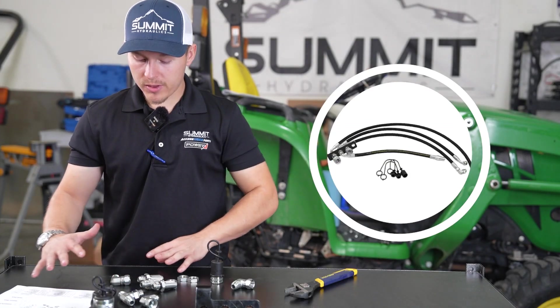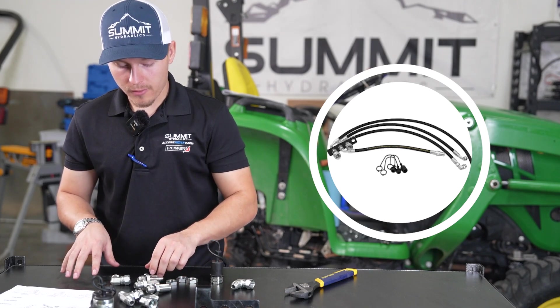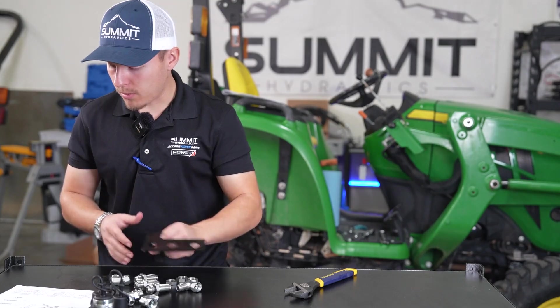I have everything laid out here as far as the parts we're going to need to put together for this kit. We have all of our adapters and our bracket, so we're going to get right into putting all this on the bracket.